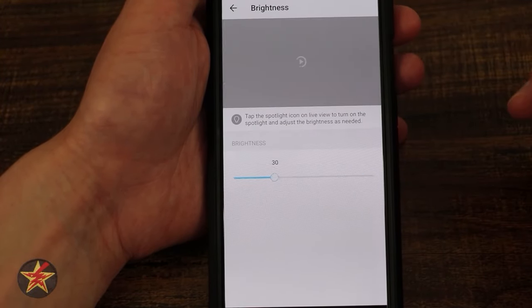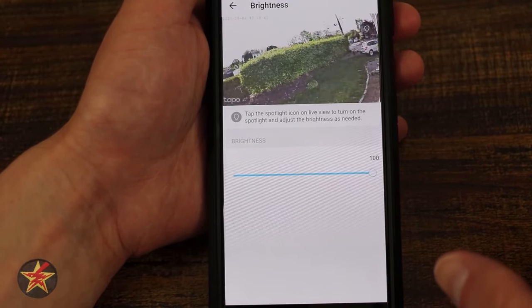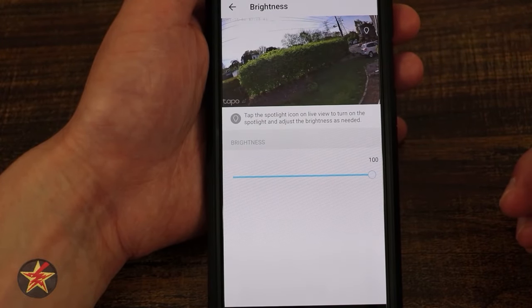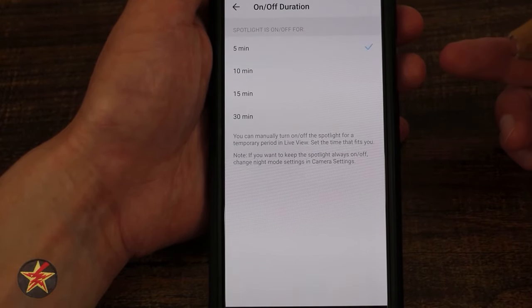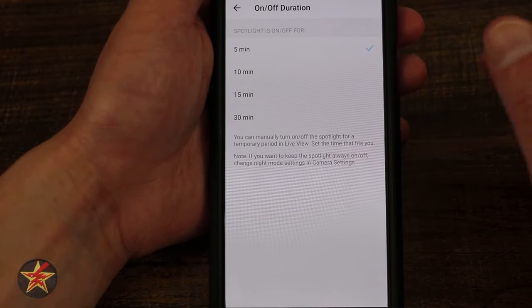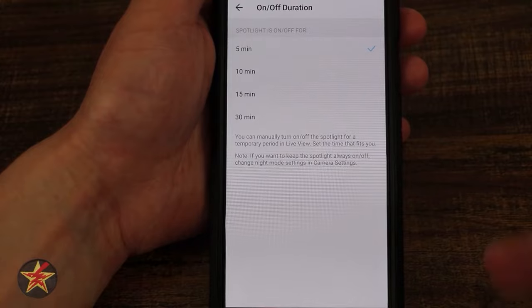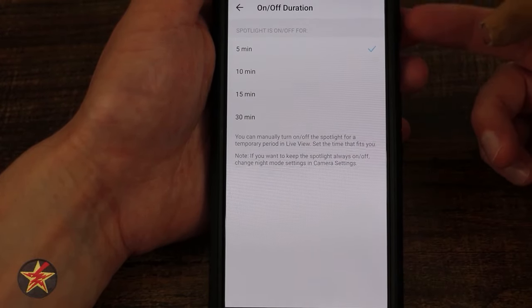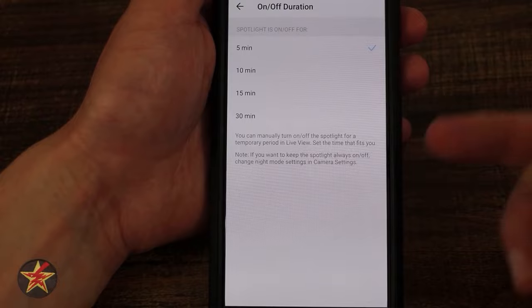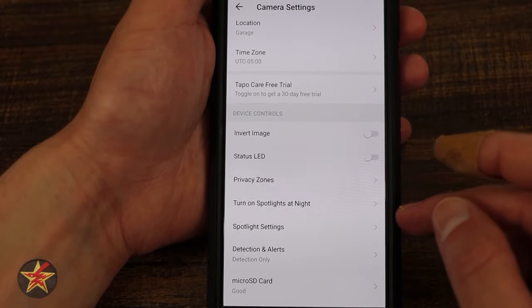In spotlight settings, you can set brightness from 0% to 100%. There's also a duration setting — if motion or a person triggers it, those LED spotlights stay on for a set amount of time. Minimum is five minutes, maximum is 30 minutes. I wish they'd allow a shorter custom option since I'd like less than five minutes, but that's splitting hairs.